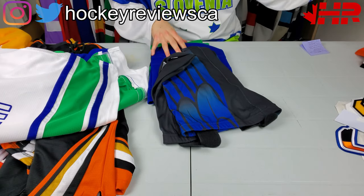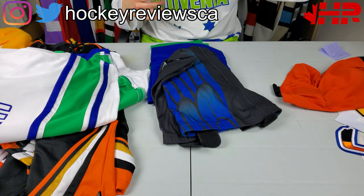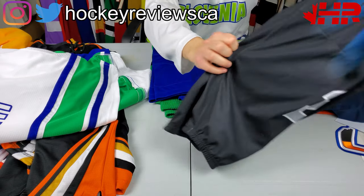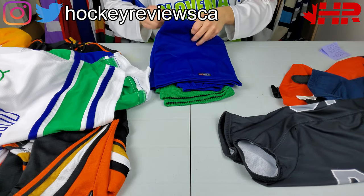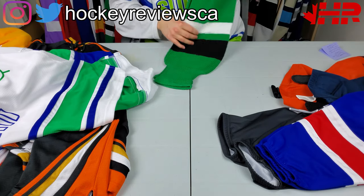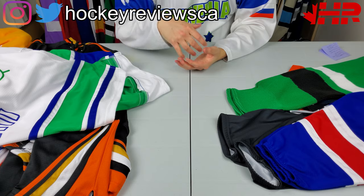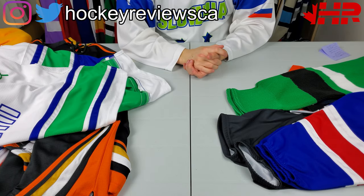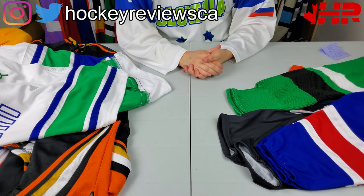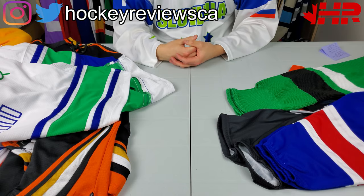Hi, I'm Matt from hockeyreviews.ca, and this is the Jerseys Made Easy 'Which Socks to Buy for Your Beer League Team' video. I did a video already on the jerseys over here. Jerseys Made Easy reached out to do an affiliate program where if you use the link in my description and order jerseys, I get a kickback. I didn't want to do this until I saw the product and made sure it was something I would actually support and use myself.